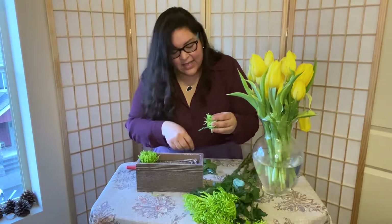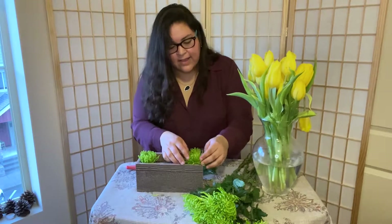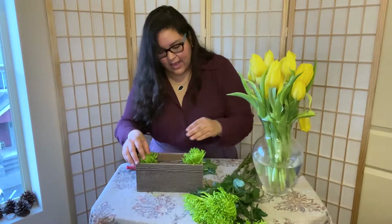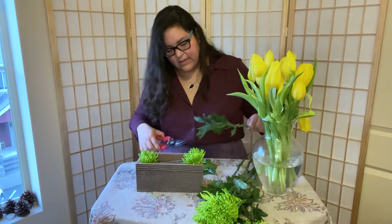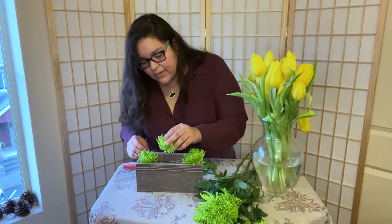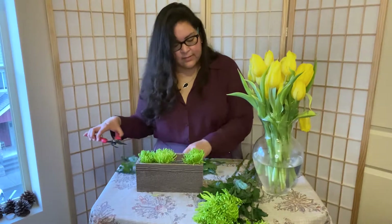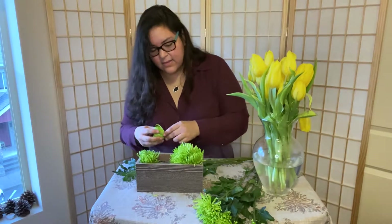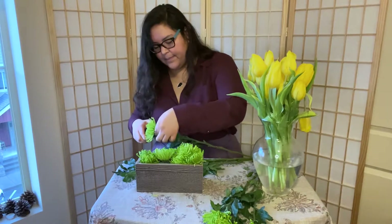I am skipping floral foam because I learned that it's not biodegradable. So instead I am going to be using chicken wire and I am covering it with a filler flower — you can see I am using green chrysanthemums.